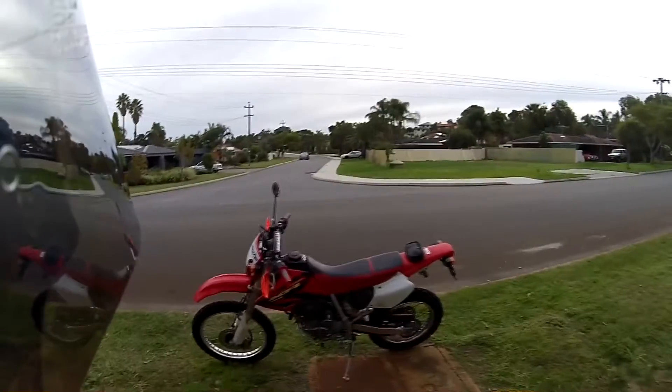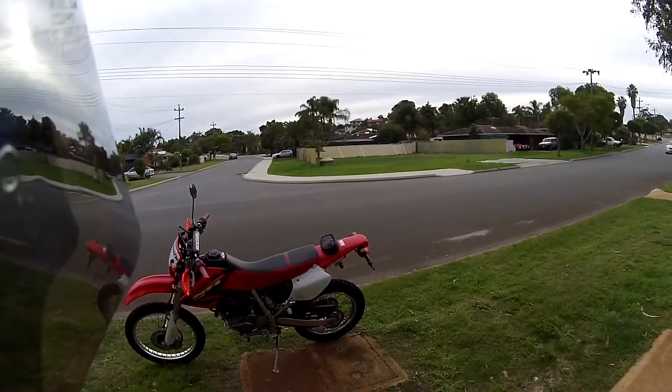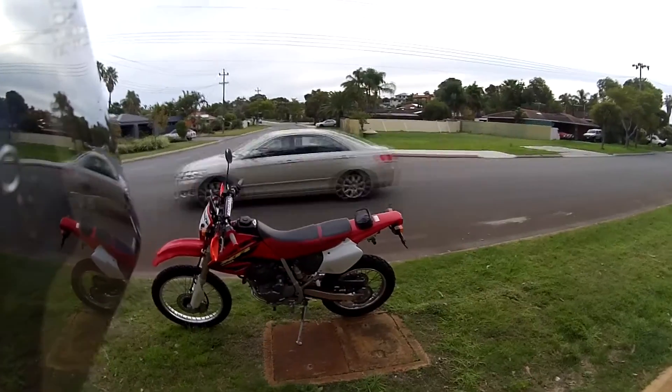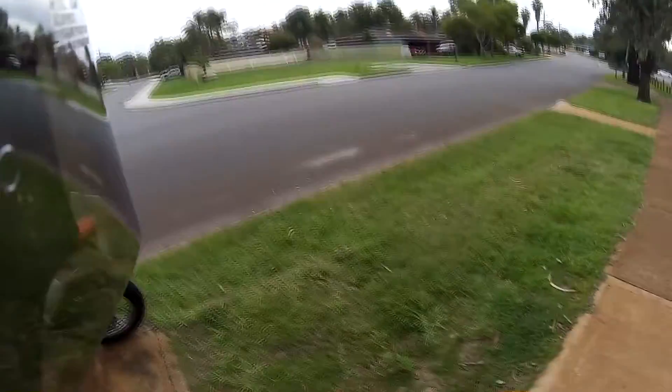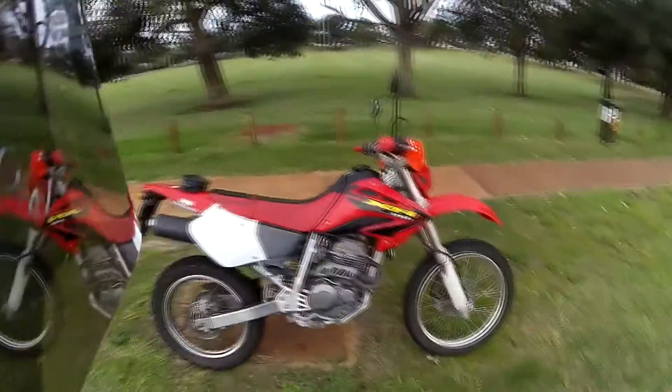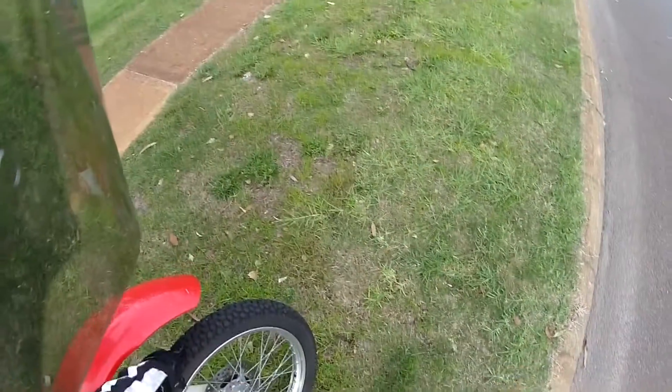I hope you get a pretty good shot of it. Some people asked for shots from the side — there you go. That's what it looks like. It's road registered as well. I am going to get some more off-road tires because these aren't too knobby — they're more of a road bike tire.